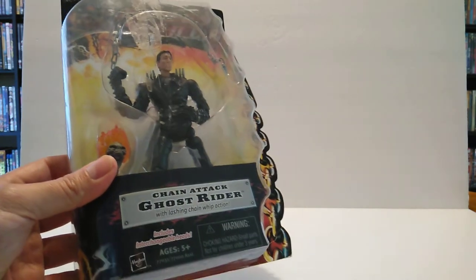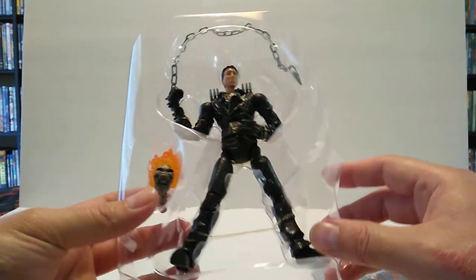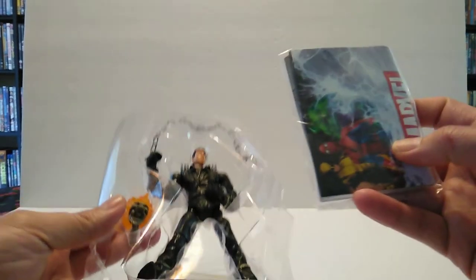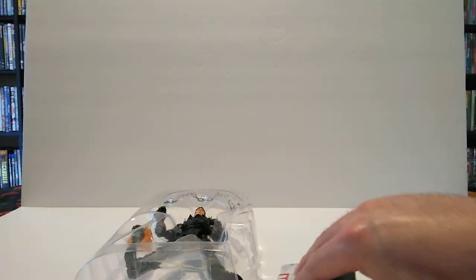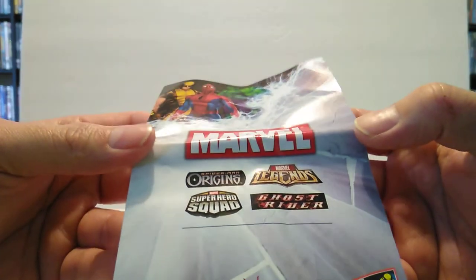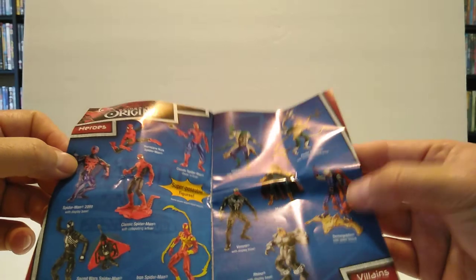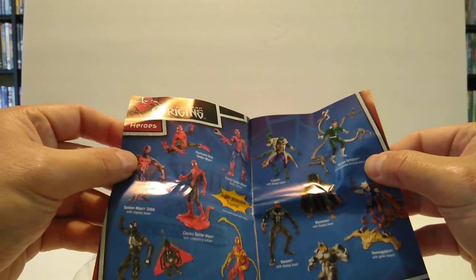Let's go ahead and take this guy out of the packaging and take a closer look. Here's a closer look at Ghost Rider — Johnny Cage, Nicholas Cage — out of the clamshell. We also get one of these little catalogs that came with the figures back then, which I love. This covers Marvel Spider-Man Origins, Marvel Legends, Superhero Squad, and Ghost Rider.